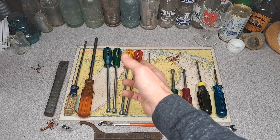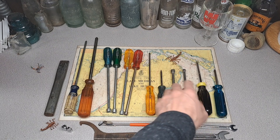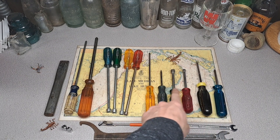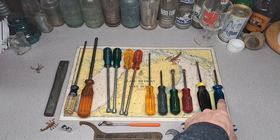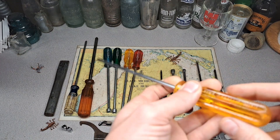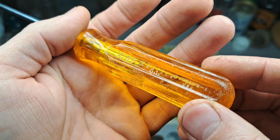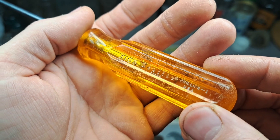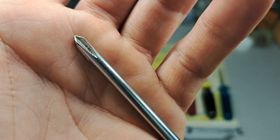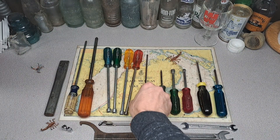This stuff I got at the thrift store — I think these were like two bucks each, and a couple might have been a buck. I think this torque driver was a buck and this screwdriver was a buck. We got an Excelite — probably shouldn't have bought this one, it's pretty beat up — a number one Phillips, made in the USA, but the tip isn't the greatest.